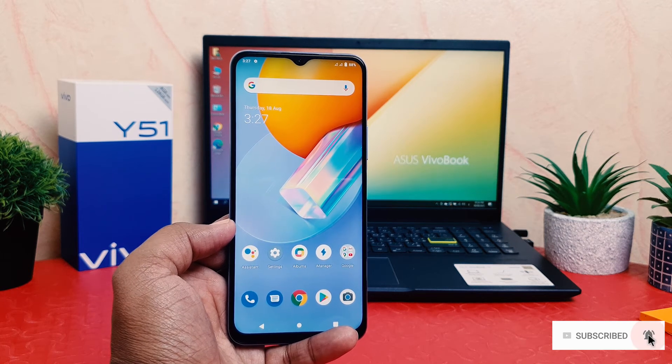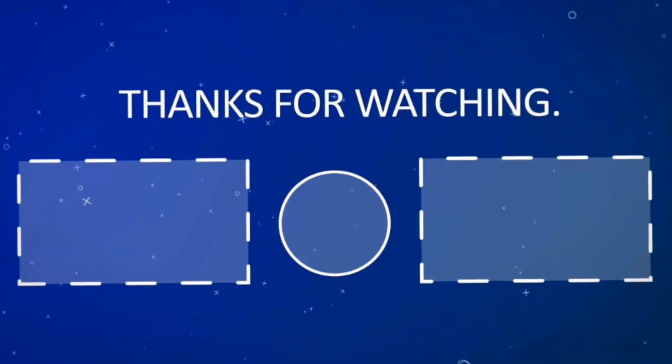So that's it for now. Thanks for watching my video. See you in the next one. Peace.